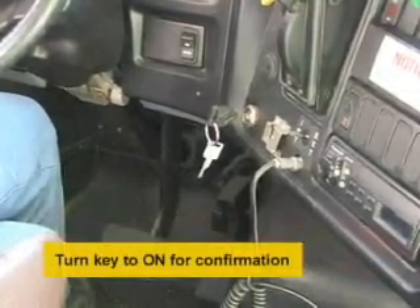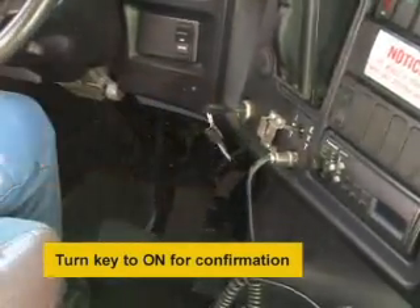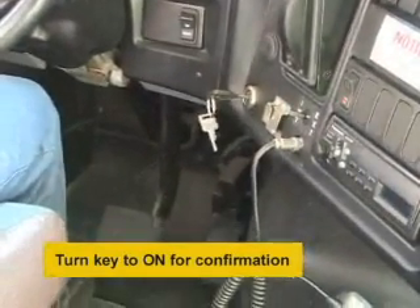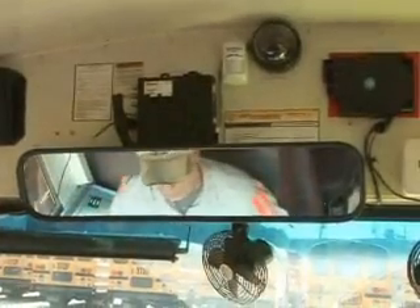Turn the key to the on position to confirm that the connection between Child Checkmate and the ignition is good — you will hear 'Ignition on.' Press the service brake — you will hear 'Brake input activated' — to confirm that the brake connection is okay. Move your hand in front of the motion sensor; the sensor must see three movements and may take 15 to 20 seconds to run through the two cycles. When you hear 'Motion sensor activated,' the motion sensor connection and operation is confirmed.